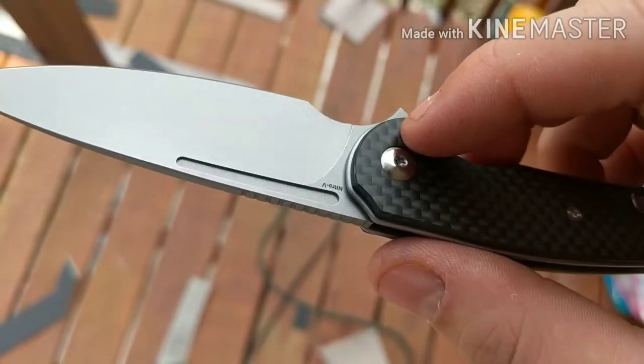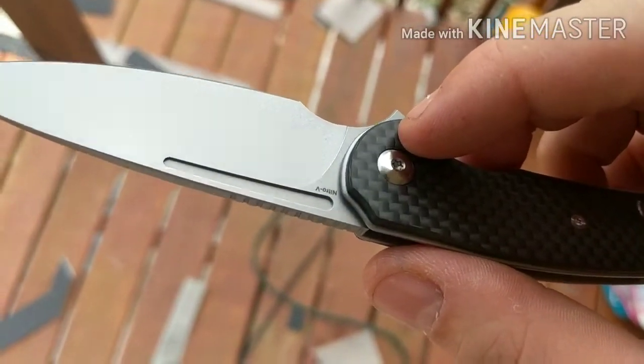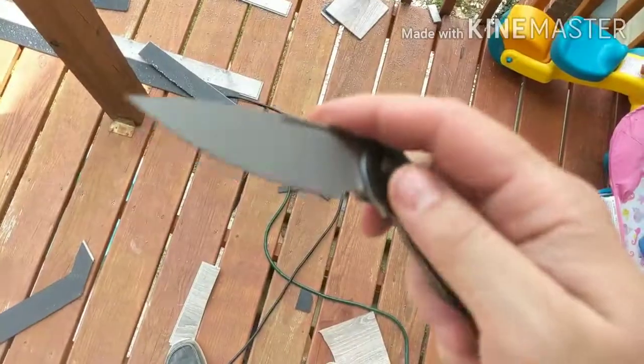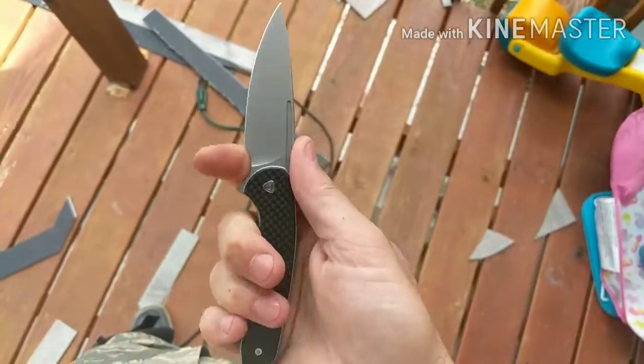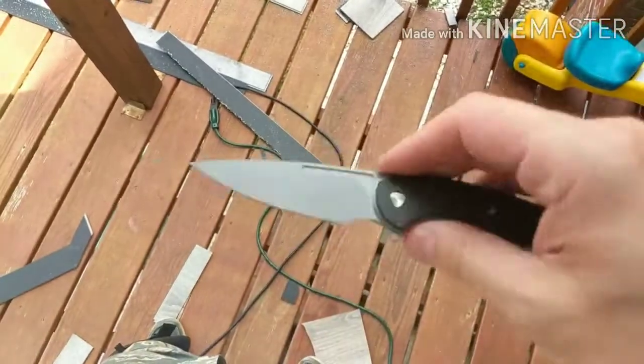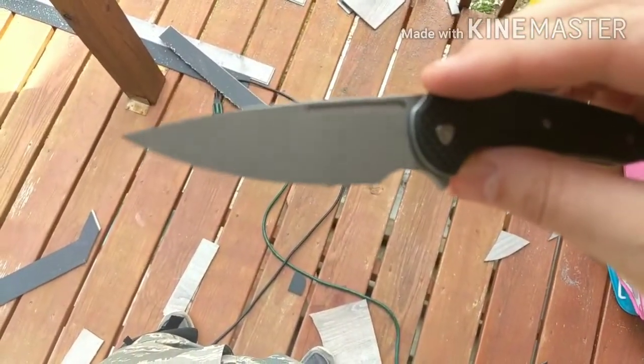This is in Nitro V — a very unique kind of steel. You don't see it a lot. You see it in the Massdrop Perpetua, but that's the only production knife I've seen it in.